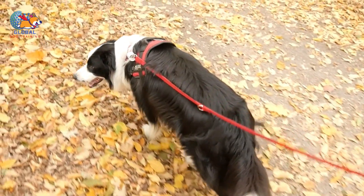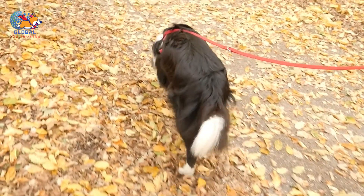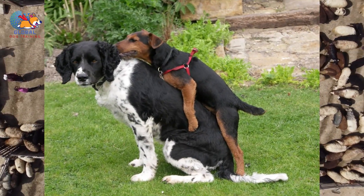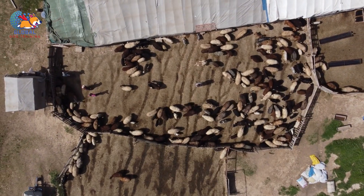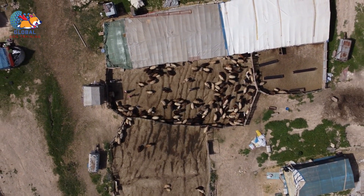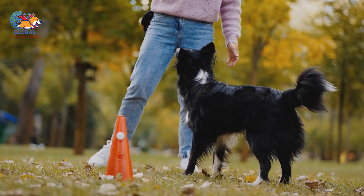Outdoor exploration: taking your dog for regular walks or hikes allows them to explore new environments and stimuli, which can be highly engaging and distracting. The sights, sounds, and smells of the outdoors can capture their interest and redirect their energy away from humping. Obedience training: incorporating obedience training sessions into your daily routine provides mental stimulation while reinforcing positive behaviors. Teaching commands like 'sit,' 'stay,' and 'down' helps redirect their focus whenever they start to exhibit unwanted behaviors like humping.